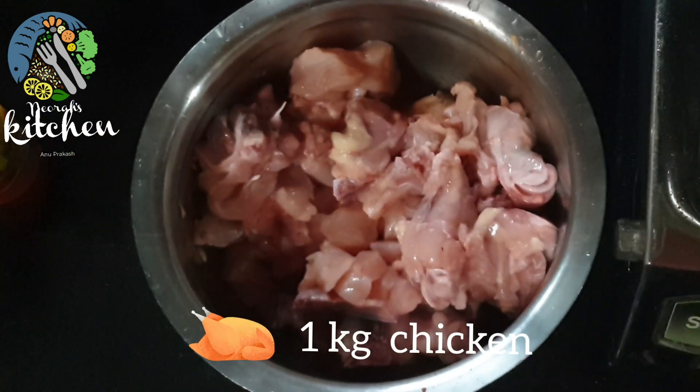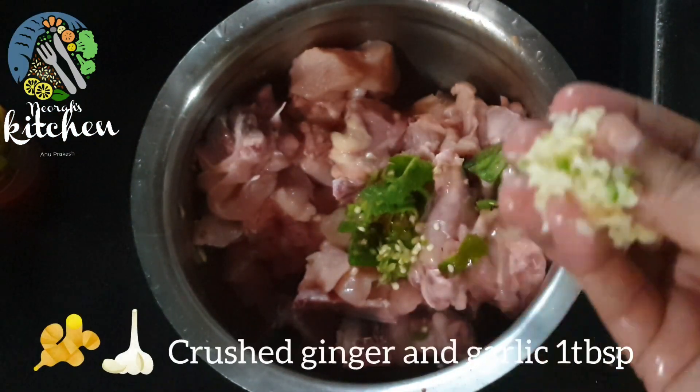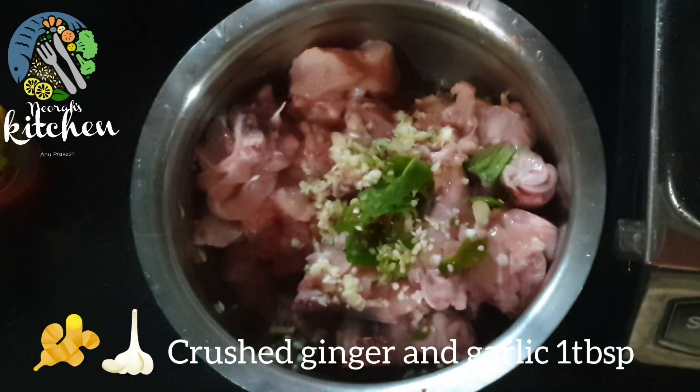I'm going to use 1 kg of chili. I'm going to add 2 tablespoons of ginger and a tablespoon of ginger.